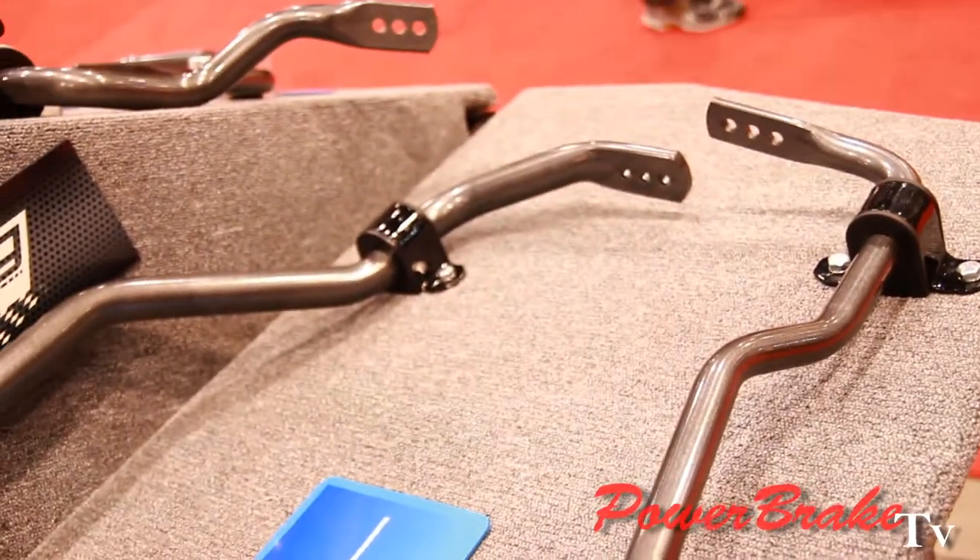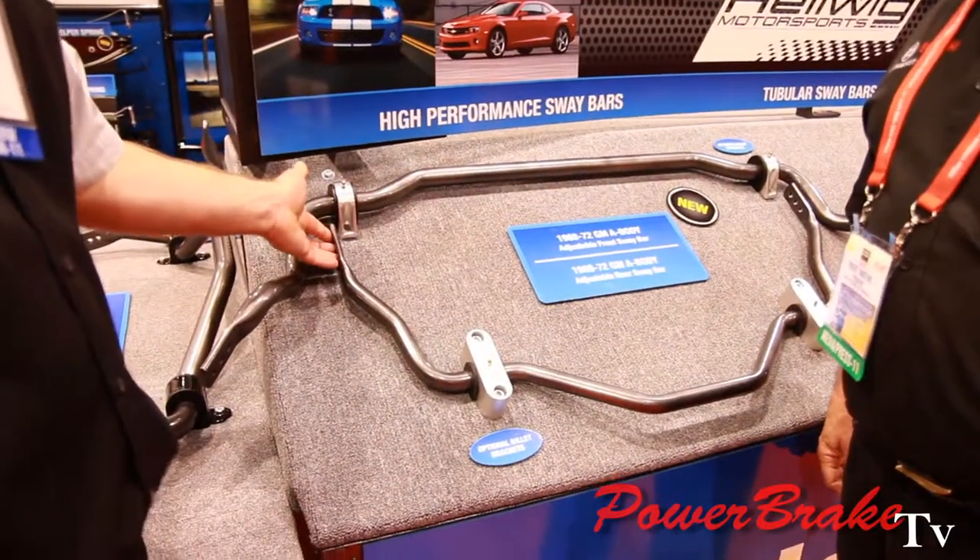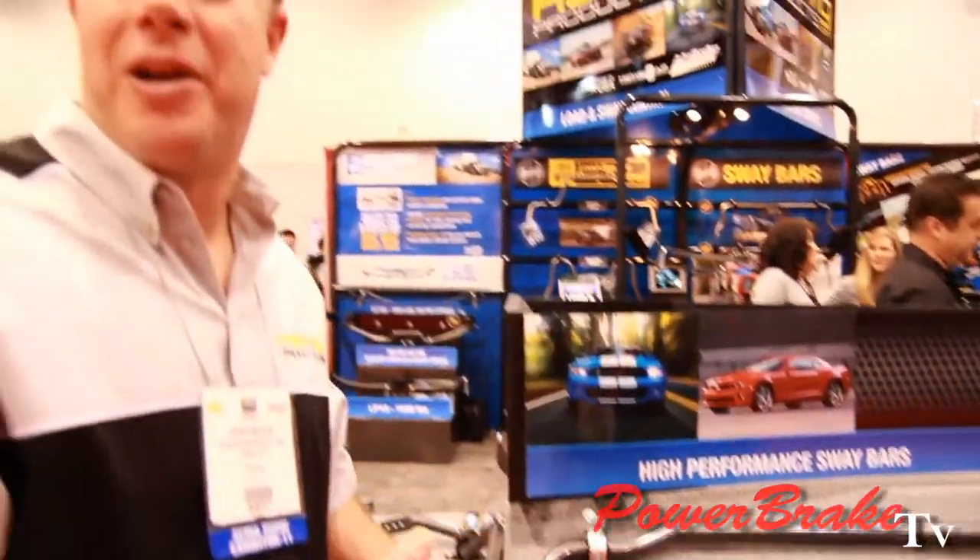We also have our adjustable rear sway bar. This has been a very popular bar for us because it's also adjustable, allowing you to tune the rear suspension. So for the pro touring crowd, this is the way to go — these sell really well and the after part has been tried and proven.